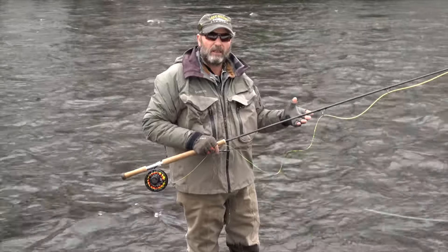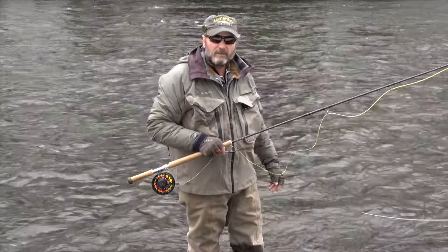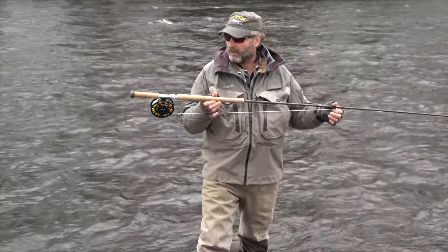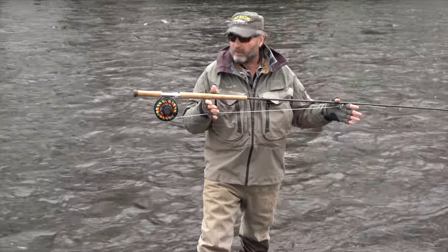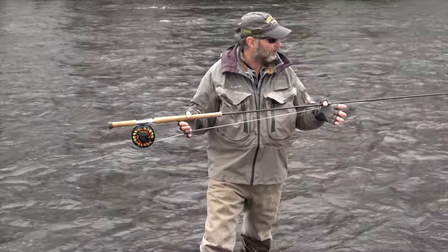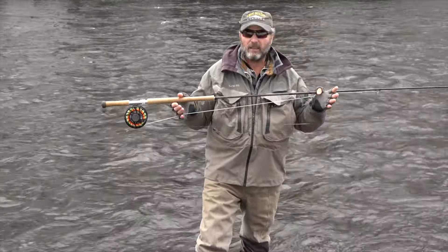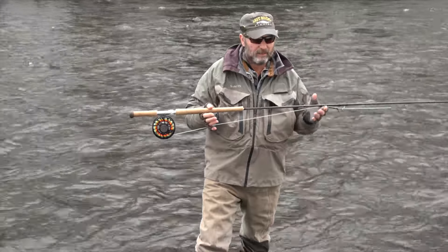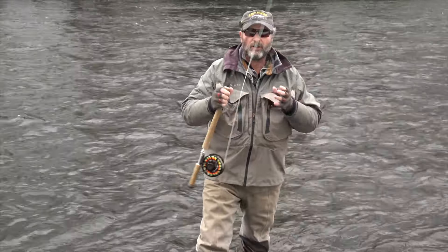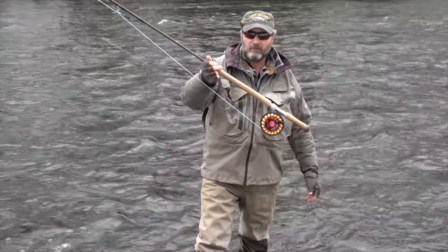We use mono running lines during the winter because even when you get a little water on it, it falls off and works really well. Now, everybody asks what rods we're using. Today I'm casting one of my favorite rods — a 12-and-a-half-foot 7-weight. This rod likes to skagit and fits most water flows on the Salmon River and many other rivers. It's convenient, not heavy, and I can fish it all day.